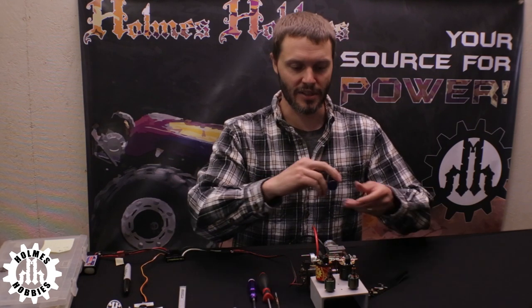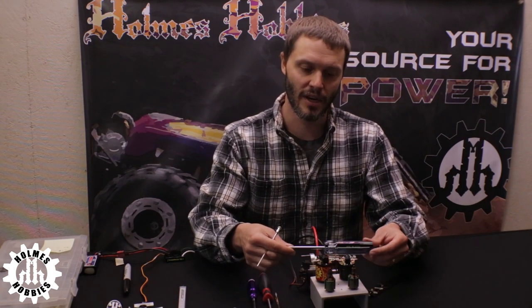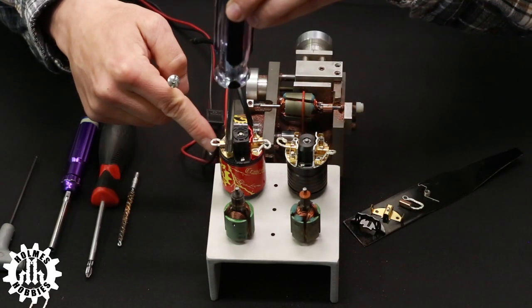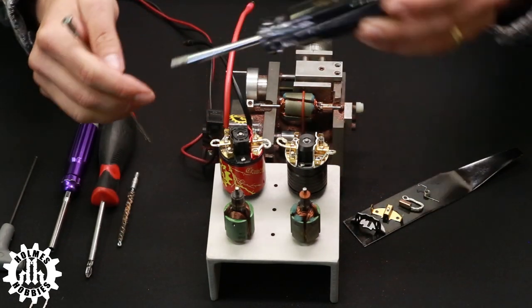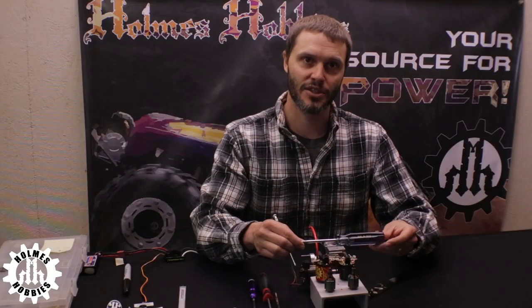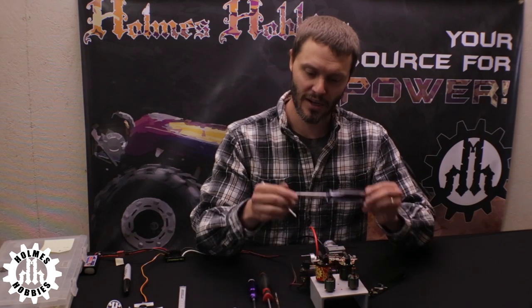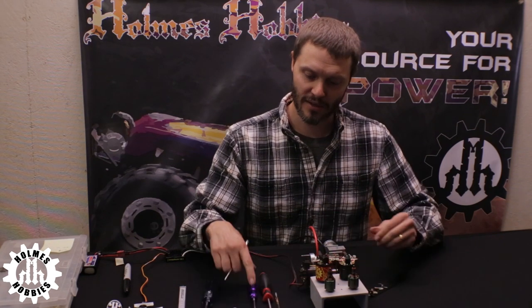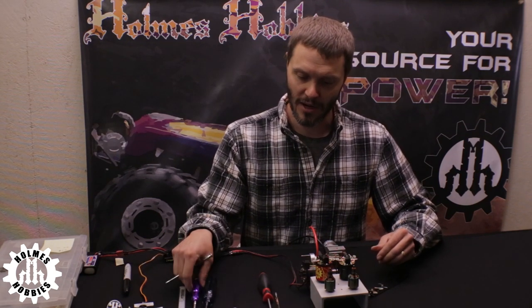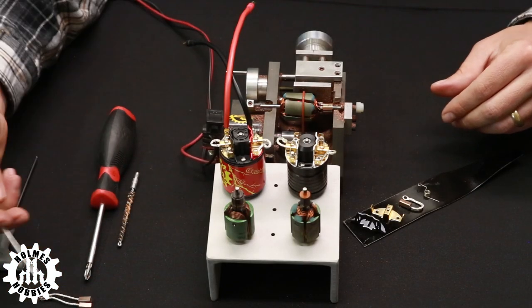If you don't want to order from Integy or are in a time constraint, you can go to the hardware store and get a 3/16 inch nut driver, but you have to grind it down to give clearance between the brush post and the hood. A standard 3/16 nut driver will not work as-is. Today we will not need to take the brush posts off, so we can set this aside.